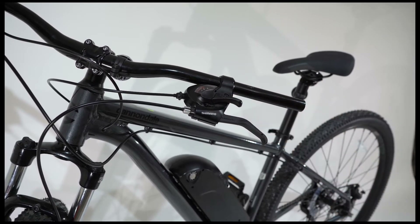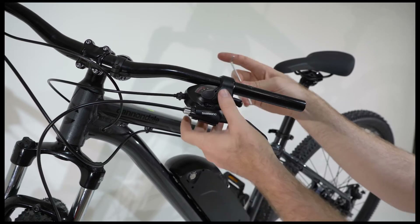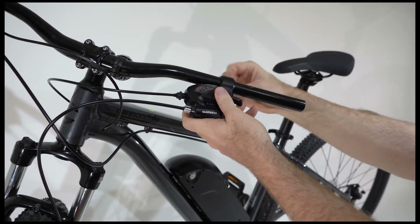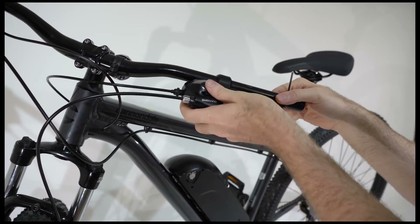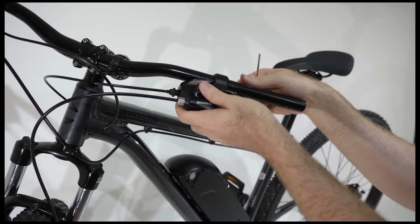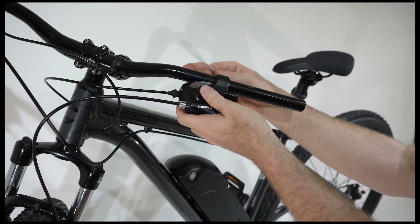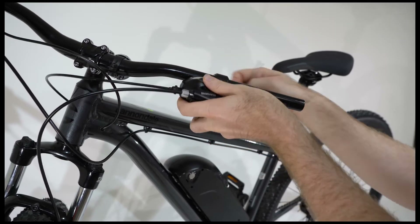If you wish to install your variable speed throttle on the inside, closer to the stem of the brake shift lever, you will need to loosen the brake shifter. There is usually only one bolt on the back or underside of the handlebar. The cables do not need to be disengaged to remove brake or shifter levers.